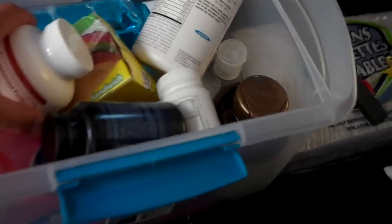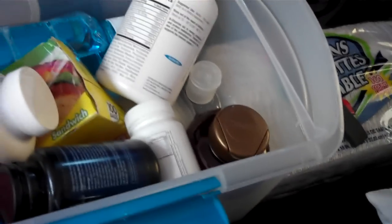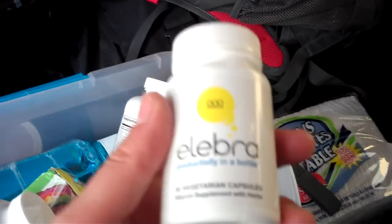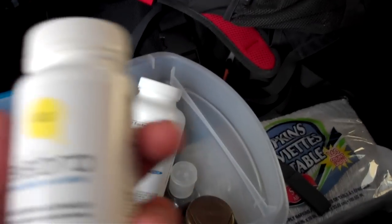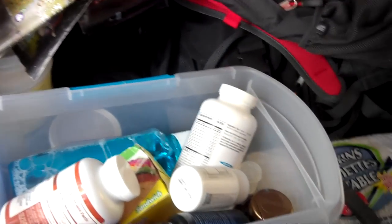I use a trash bag for clothes, so this is my laundry so far — I may have to do laundry soon. I have another big bin for all my vitamins. I take a lot of vitamins here and there just to keep healthy. I'm also sponsored by this company — the Lebra is basically a nootropic stack, which is a bunch of vitamins and minerals that are good for you and improve cognition as well.